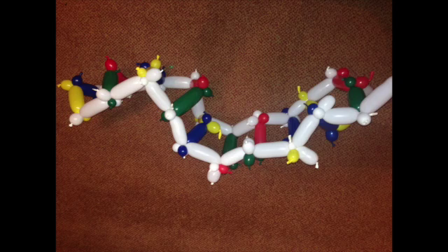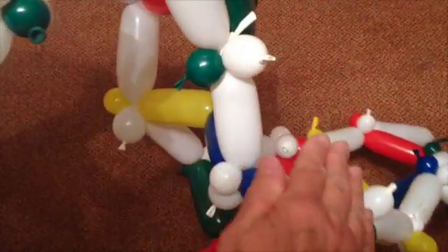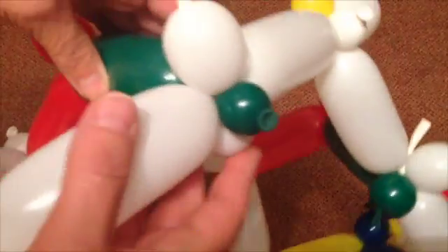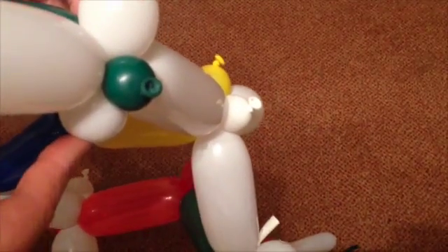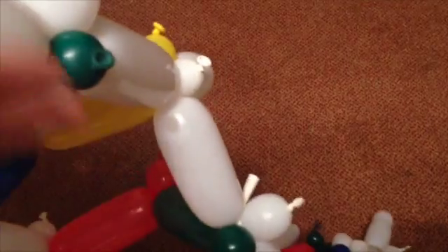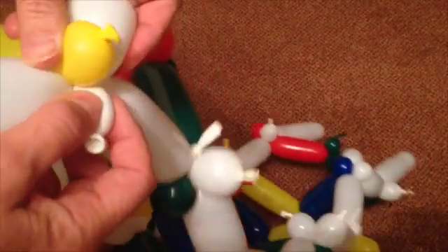You now have a very wobbly, higgledy-piggledy ladder. It must now lay flat to produce a good double helix. Everyone can join in to help. Adjust the join bubbles along the spine — they lie in clusters of 3. Place them 90 degrees from each other so you have coloured, white, coloured, white.